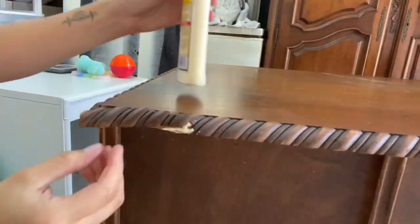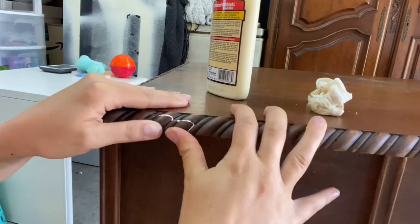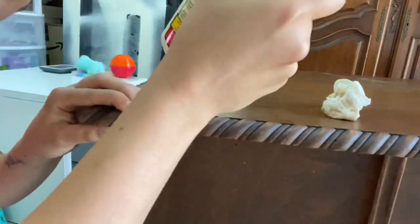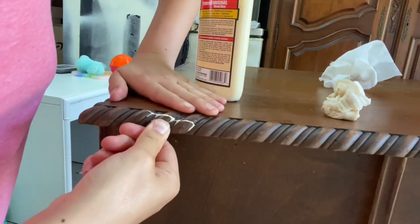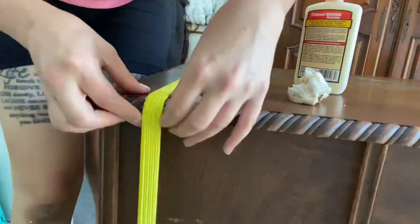The next thing I had to do was glue and fix a little piece that had broken on the side. I just took some wood glue, put it in there, pushed it together, and then got a bungee cord strap and rigged it to keep it shut so it could dry.